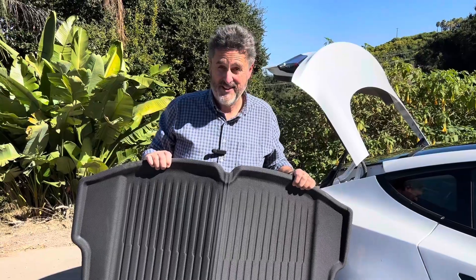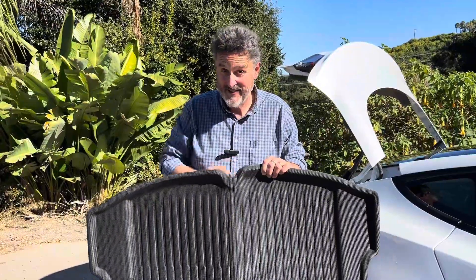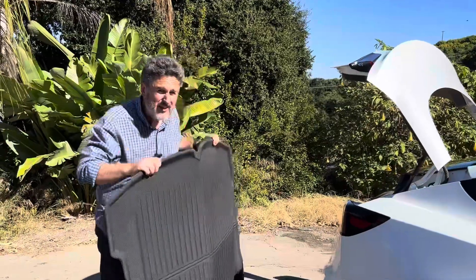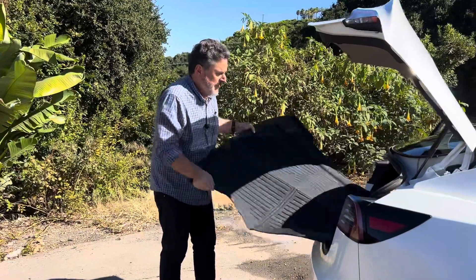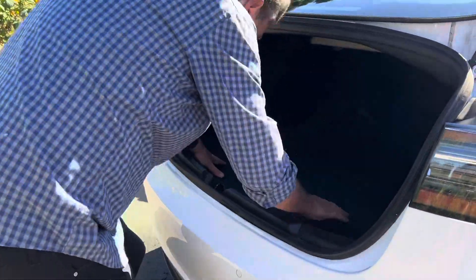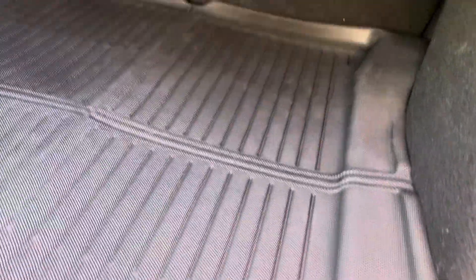A little tip on installation: there is a lip that's been designed for the handle of the sub trunk. Make sure that it's in the back near the handle of the sub trunk. There's another lip that's not as pronounced, so make sure this one is in front and that one's in back, and it'll go in fine. I think some people are installing this the opposite way because I see some issues about how the rear trunk mat doesn't fit snugly — but let me show you: it fits as snug as I can imagine.